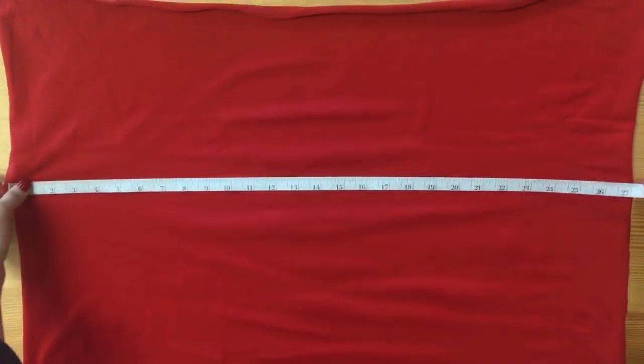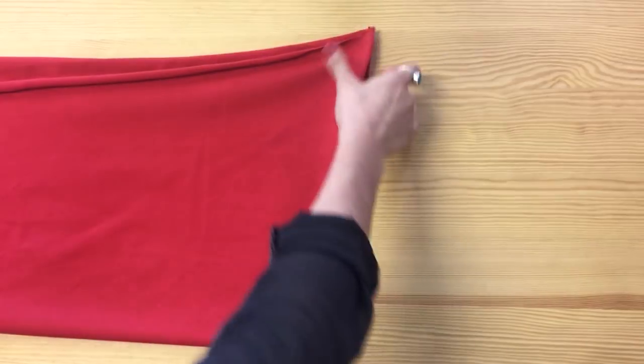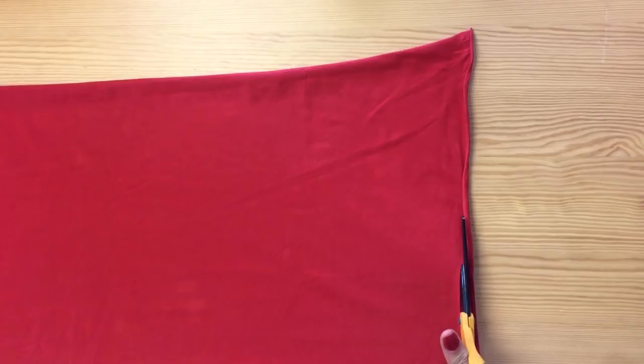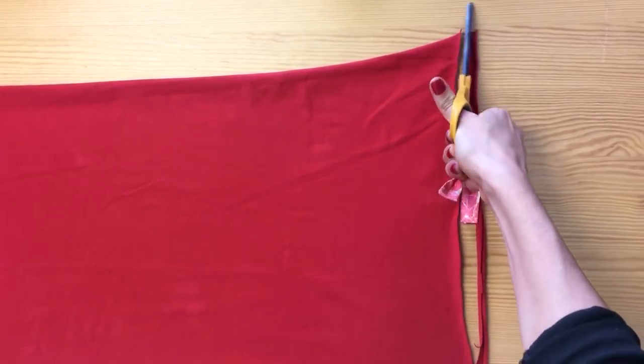We cut 28 inches by the width of the fabric in order to make our tube longer and wider. Spread your knit fabric over your table and fold it in half, and then cut down the middle of the folded fabric. We suggest cutting the selvage to get rid of the rougher look on the edges.